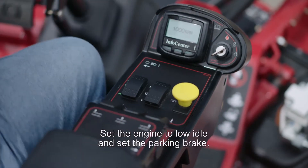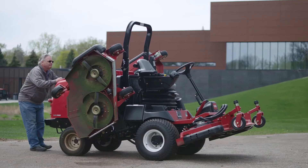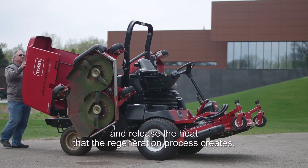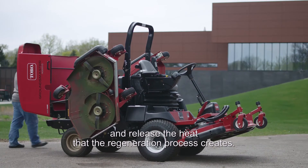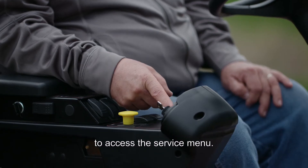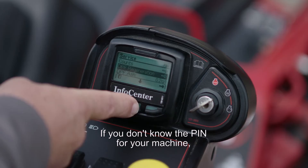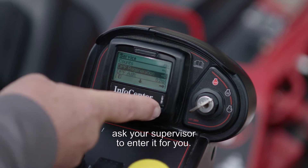Set the engine to low idle and set the parking brake. It's also a good idea to raise the hood and release the heat that the regeneration process creates. In some cases, you may need to enter the machine's PIN code to access the service menu. If you don't know the PIN for your machine, ask your supervisor to enter it for you.